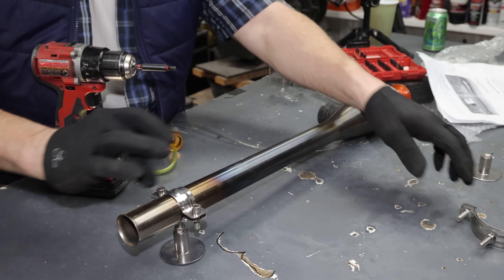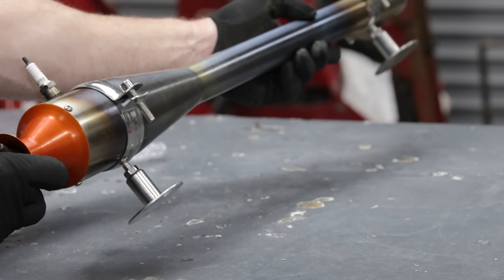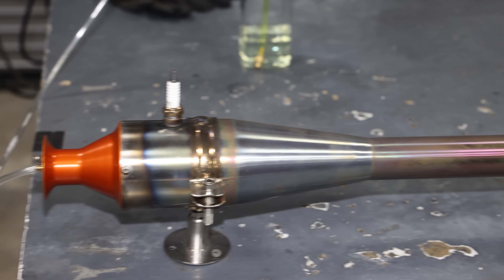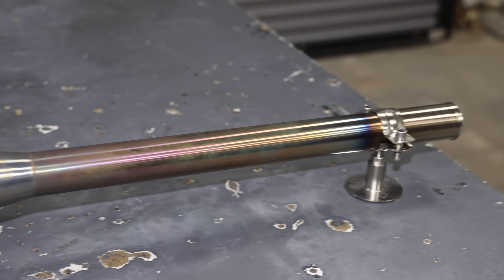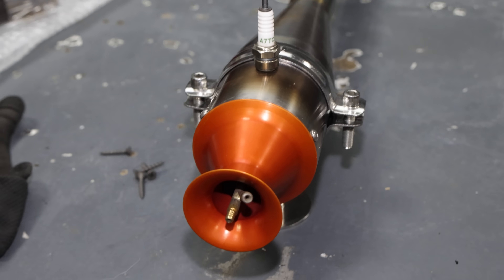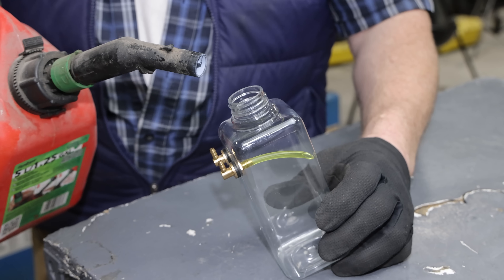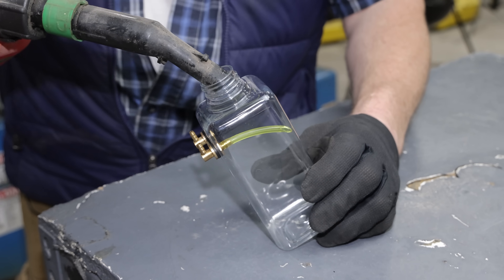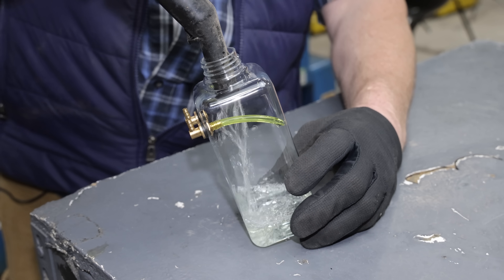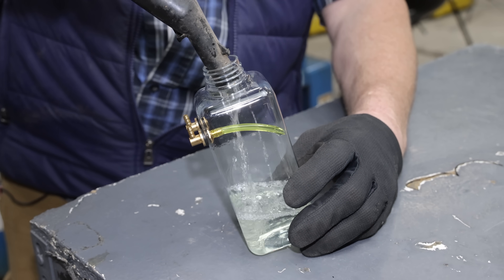One on the back, one on the front. All set. And that thing looks pretty mean. This pulse jet runs on gasoline only — not propane like some of the other ones. Which I think is pretty amazing.